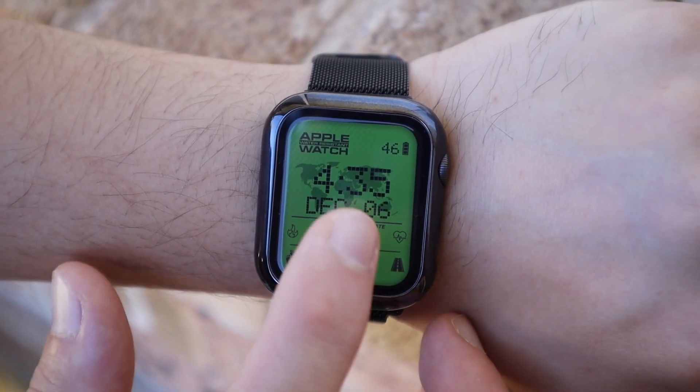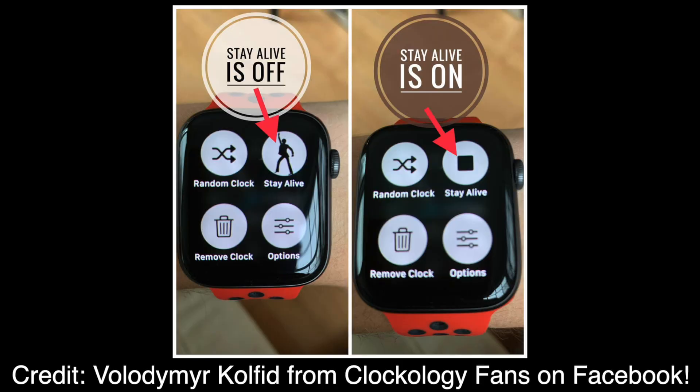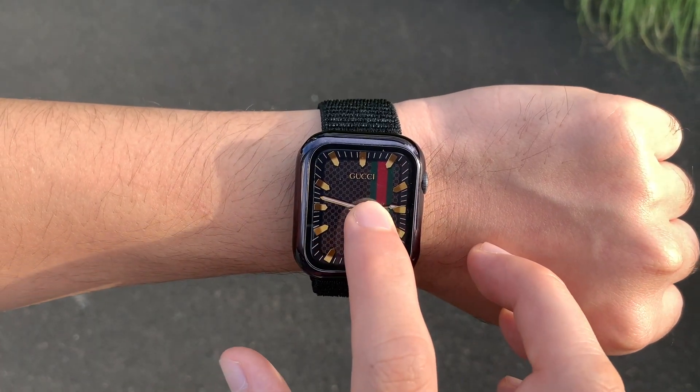Let's head over to our Apple Watch. Make sure Clockology is running, long hold on your watch face, and enable Stay Alive. To clarify, when Stay Alive is on you'll see the pause screen, and when it's off you'll see the Stay Alive icon with the dancing man.